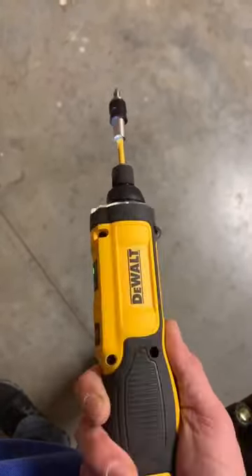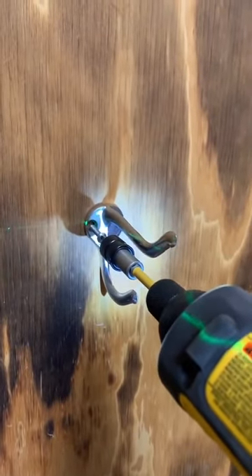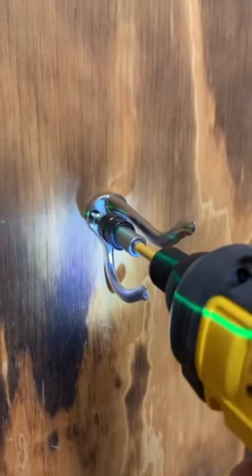This thing has a pretty decent amount of power. On top of that, it fits right into my tool belt, so this will be a great addition.